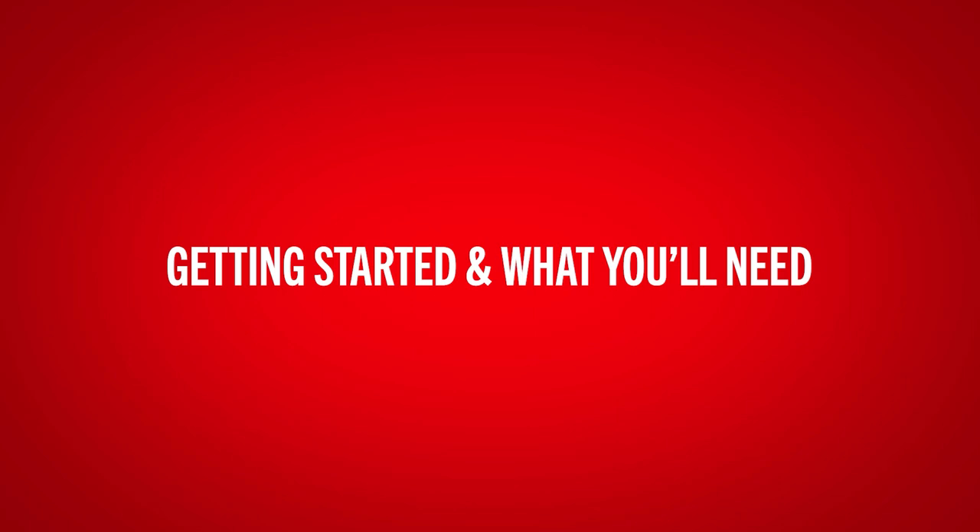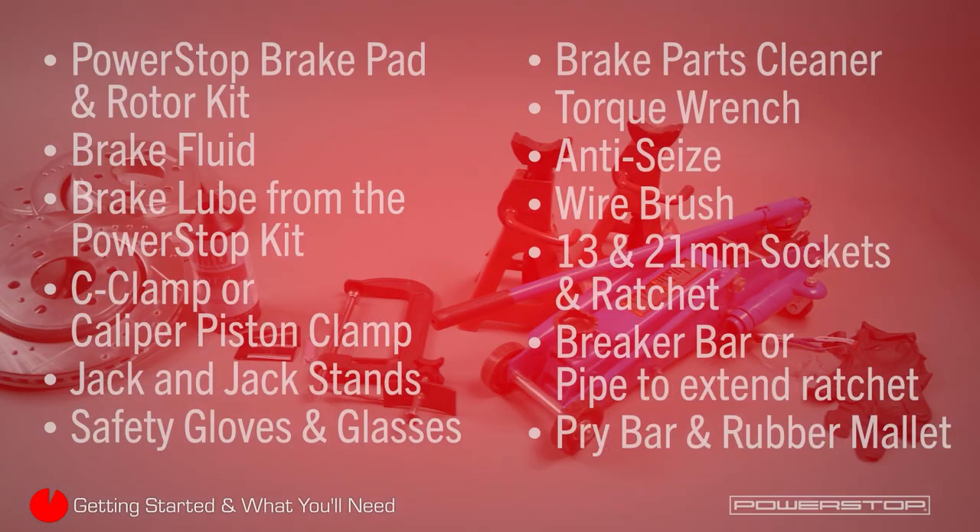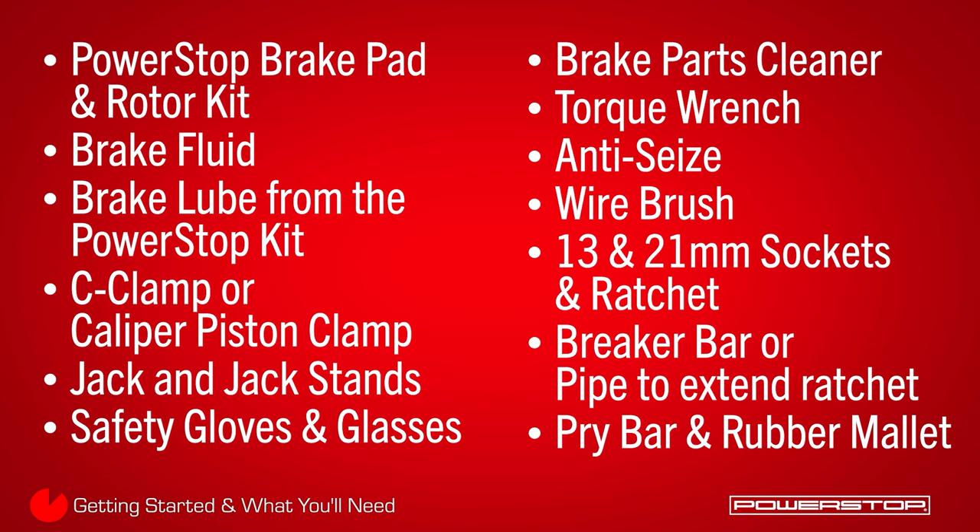Have the following parts and specialty tools available before you start: PowerStop brake pads and rotors, a bottle of brake fluid as specified in the owner's manual, brake component lube, a caliper piston clamp or C-clamp, a jack and jack stands rated for the weight of the vehicle, safety gloves and glasses, brake parts cleaner, a foot-pound torque wrench, a bottle of anti-seize, a wire brush, ratchet and sockets sizes 13 and 21 millimeters, a breaker bar or pipe to extend your ratchet, and you may need a pry bar or rubber mallet to remove rusted-on parts.